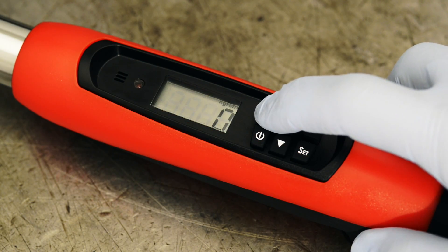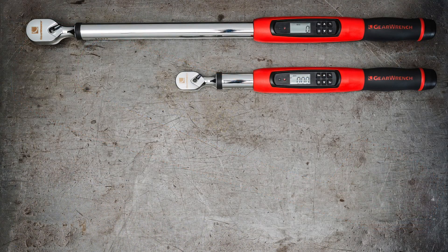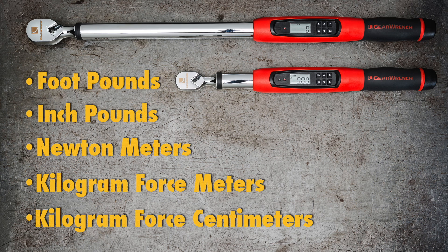Select your preferred unit of measurement by scrolling through your choices using the unit button. These new wrenches offer five choices. Foot-pounds, newton-meters, or inch-pounds are the most popular. Your choice will stay in the wrench memory until you change it.